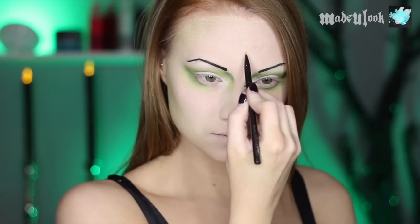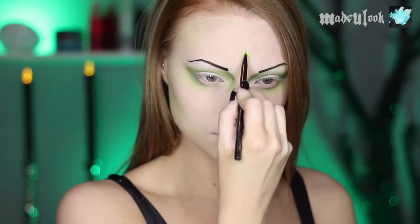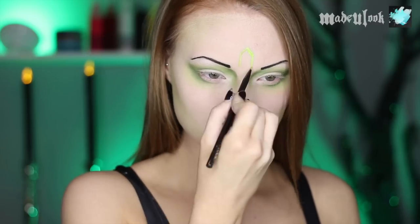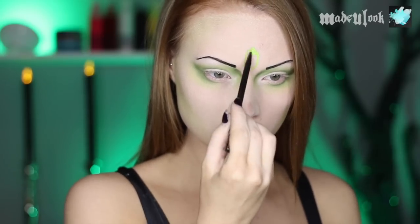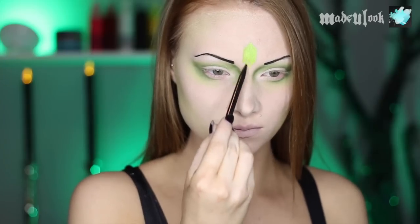I'm not putting my eyeliner on until later on because it would be a miracle if I could get sclera lenses in and not mess up my eyes. In my opinion, the emeralds are one of the best parts of this makeup — maybe it's just because I've been wanting to do emeralds for a while.